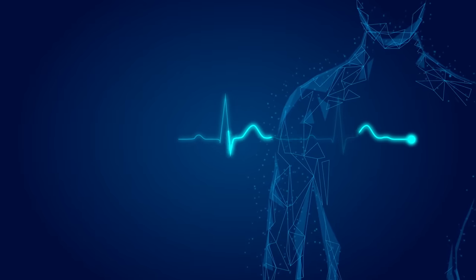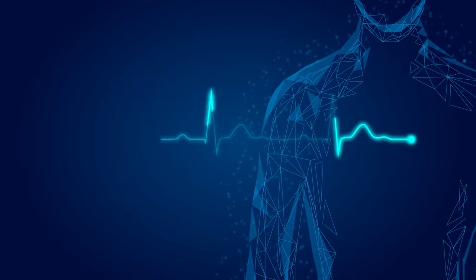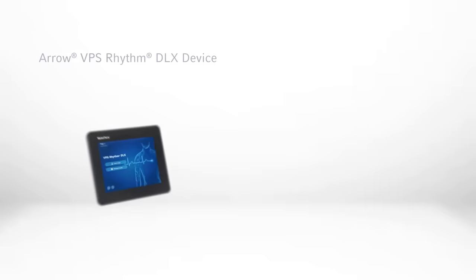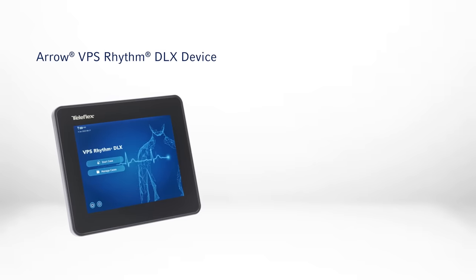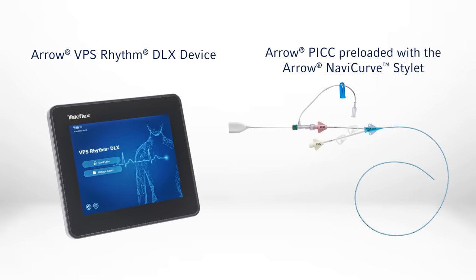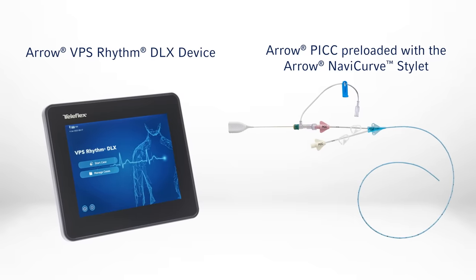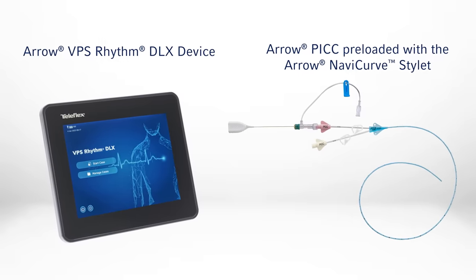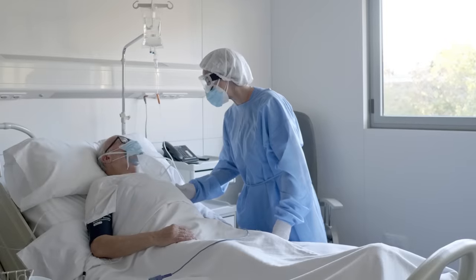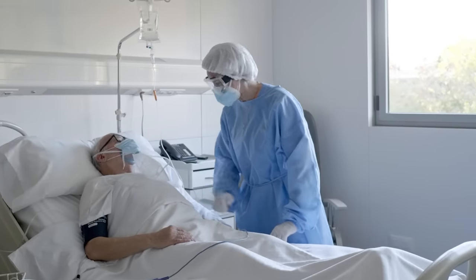Teleflex is proud to introduce an innovative portfolio of vascular access technologies. The Arrow VPS Rhythm DLX device and the Arrow PIC preloaded with the Arrow NaviCurve stylet combine to enable efficient, predictable PIC placement, giving vascular access specialists the freedom to focus on providing the very best patient care.